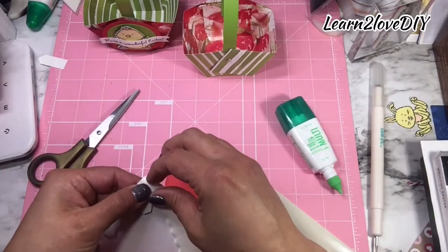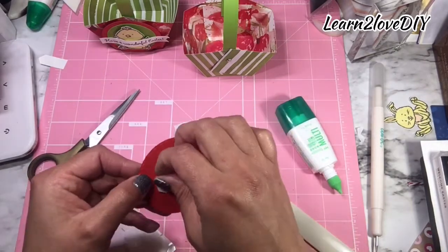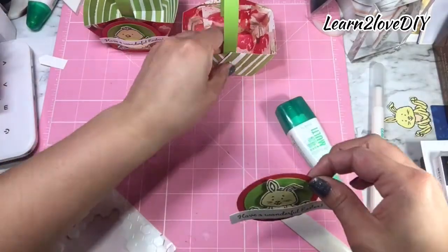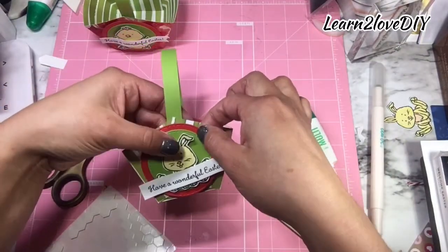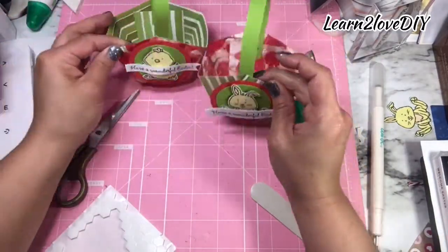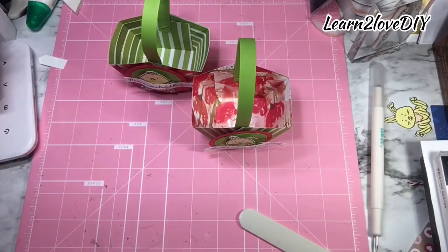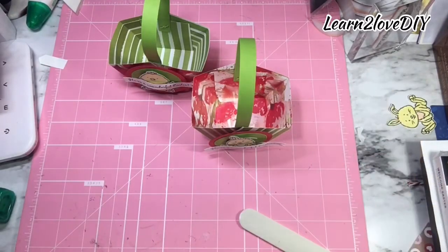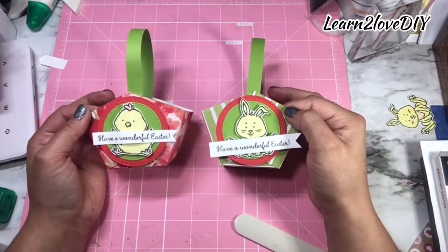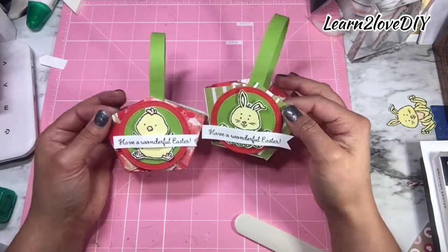I'll do the reverse of this — I'll be using just two dimensionals, using the corners, trying to use up what I can. Then we're using this end to adhere our cute little sentiment bunny, and there you have it — those are our cute baskets for today's project! I hope you've enjoyed this tutorial. If you have, please give me a thumbs up, and if you haven't already I would love it if you subscribe. I've linked my Stampin' Up! online store so you're able to shop any of the items I've used today. If you have any questions please put them in the comment section below or email me at learntolovediy@gmail.com. Thank you very much for watching and you guys have a great day!